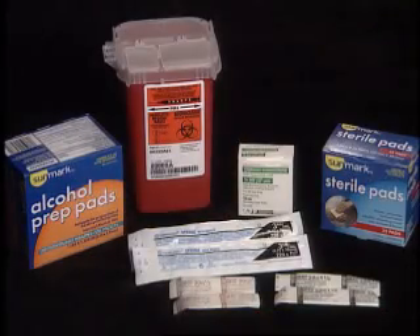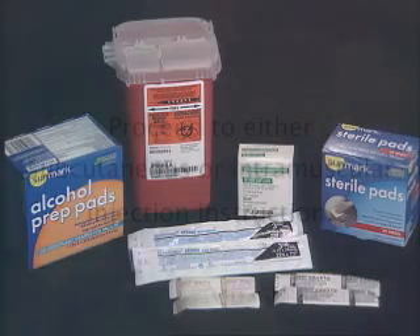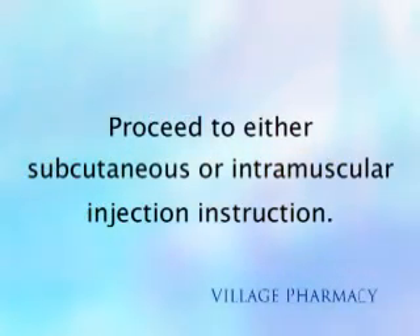This concludes the mixing for HCG. Now proceed to either subcutaneous or intramuscular injection instruction.